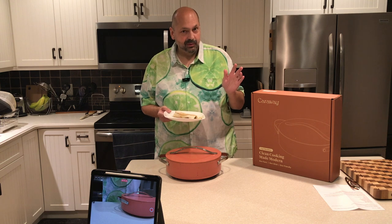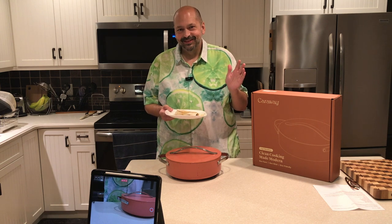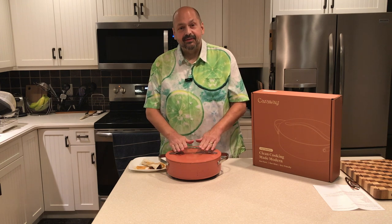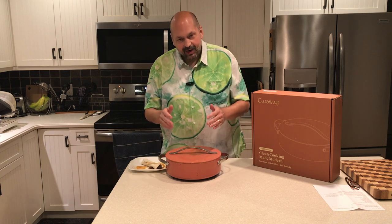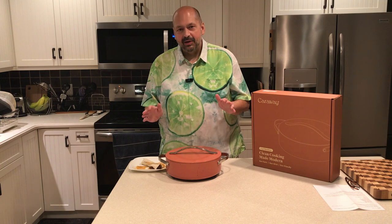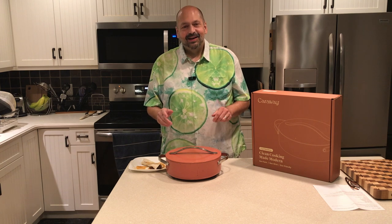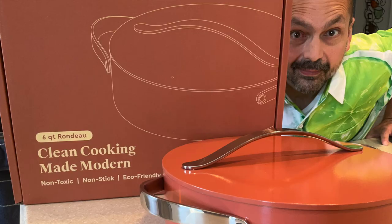Caraway Rondo — non-toxic, non-stick, eco-friendly, beautiful construction, attractive, makes fantastic birria. I'm so happy to have this in my life. Five out of five rating, of course. Thanks for stopping by!